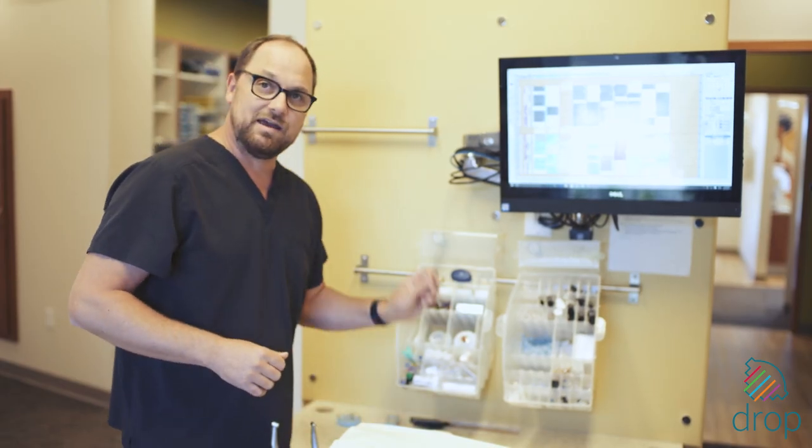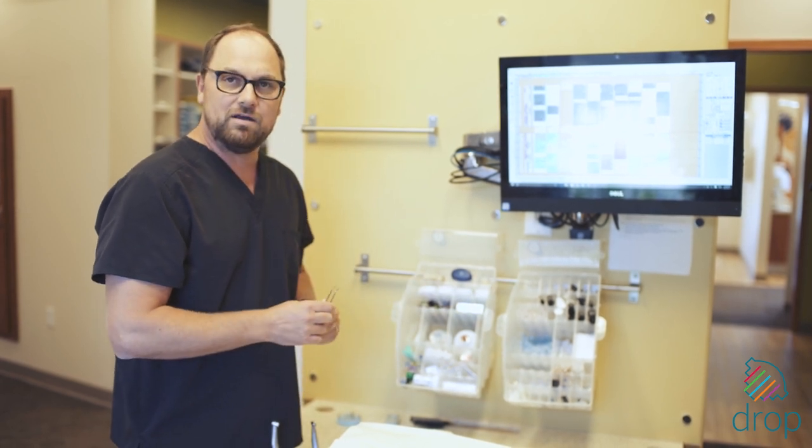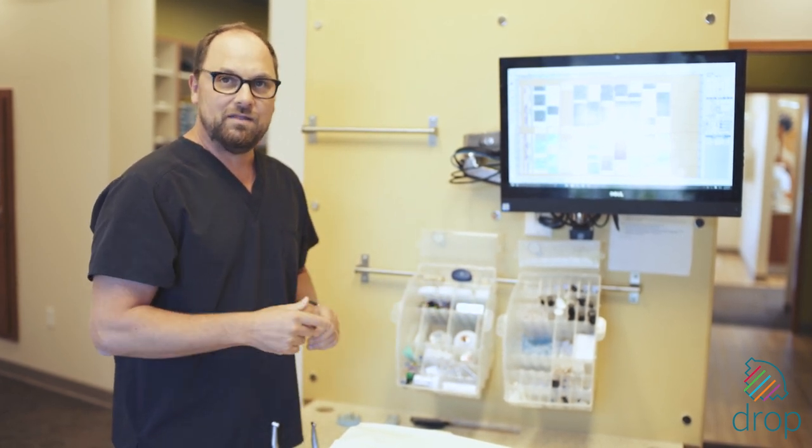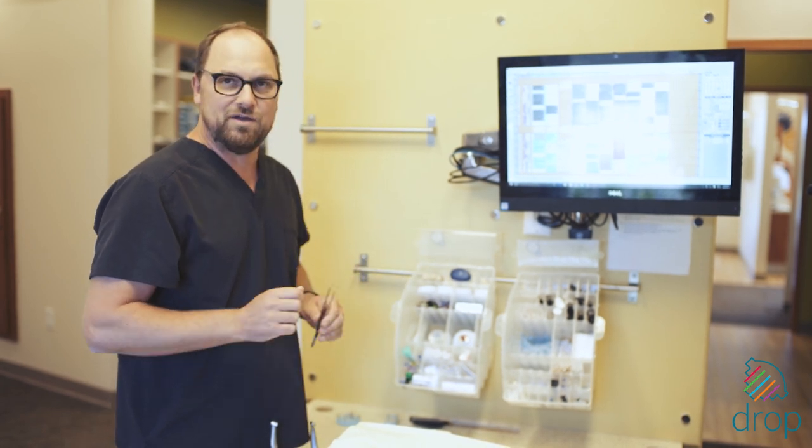And lastly, always have a set of cotton pliers handy so you can handle your materials and not have any cross-contamination. This is a great organization system for your practice to be as efficient as possible with every procedure.